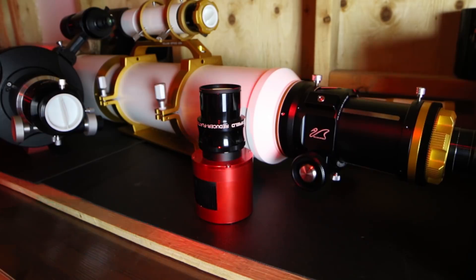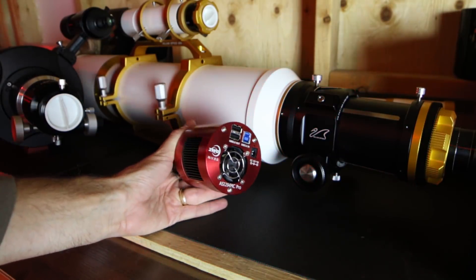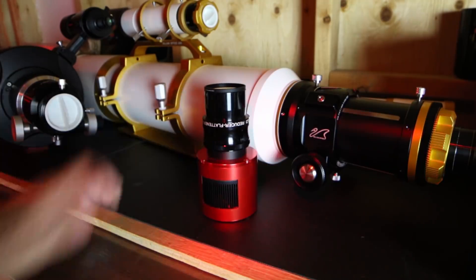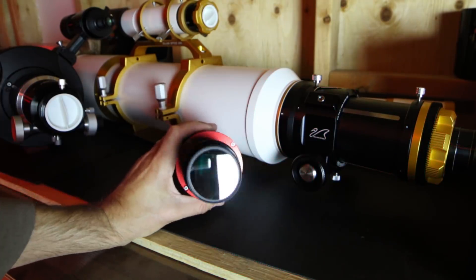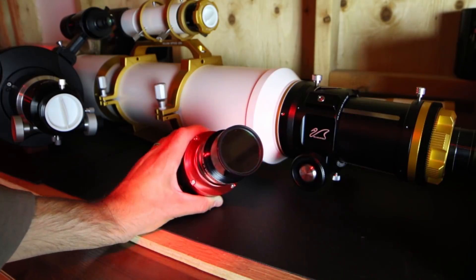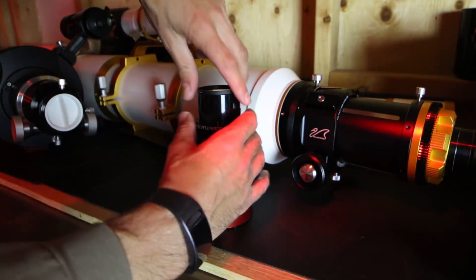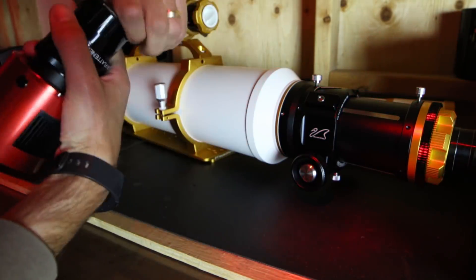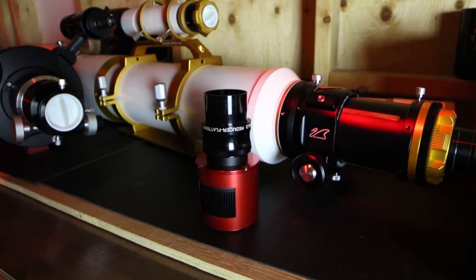The ASI 294 MC Pro camera has been just a pleasure to use since I've had it. With only a few hiccups early on I've really been enjoying this camera overall. Here you'll see the STC Optical Duo Narrowband filter threaded onto the field flattener, but tonight I'm gonna capture some broadband true color RGB. Being that it is a moonless night and I've got nine and a half hours to be exact of narrowband data on this target already.